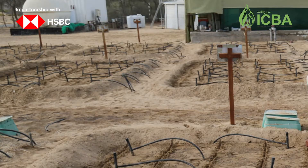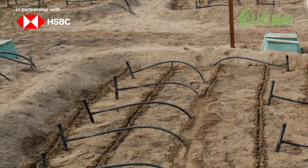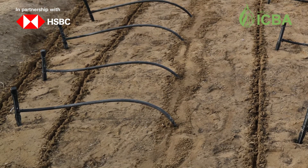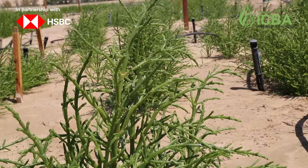For salicornia, different irrigation systems can be applied based on the salinity level of the water used, soil type, and available budget for irrigation.